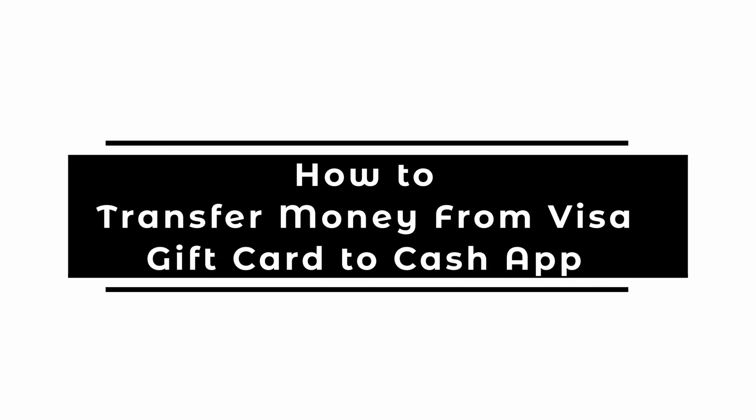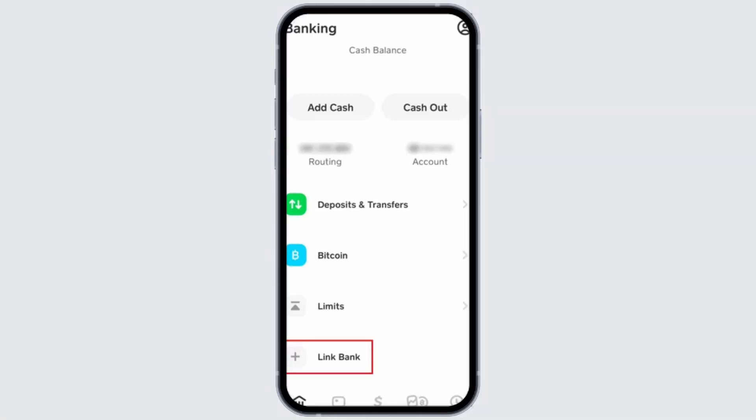How to transfer money from a Visa gift card to Cash App. Welcome, or welcome back to the channel. Let's start with the video on how to transfer your money from a Visa gift card to your Cash App.